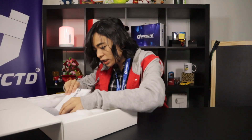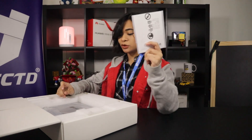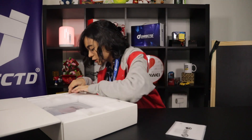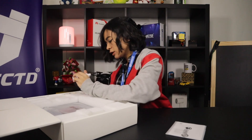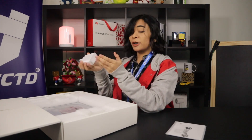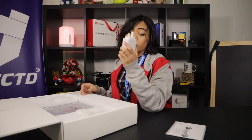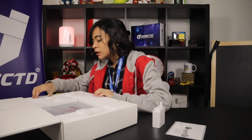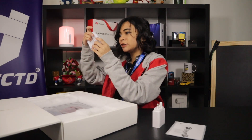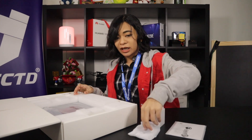The first thing I'm greeted with is actually the quick startup guide, which is really nice for newbies like me. The box also has the 65-watt charger — pretty small, almost pocket-sized honestly — and apparently it's compatible with all your other Huawei products, which is really great. It also has the USB Type-C cord for the charger.